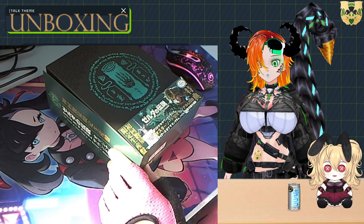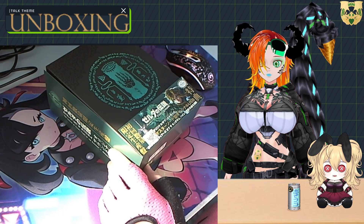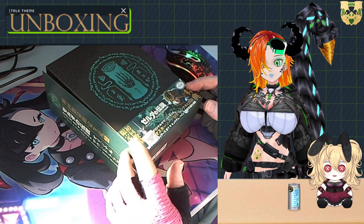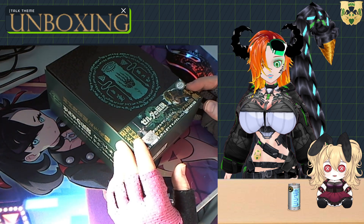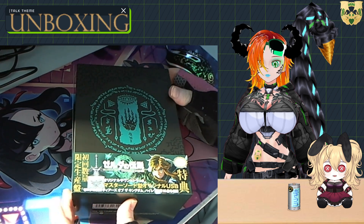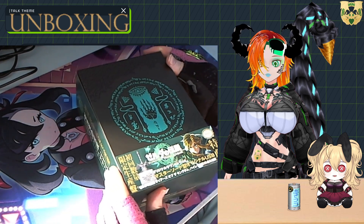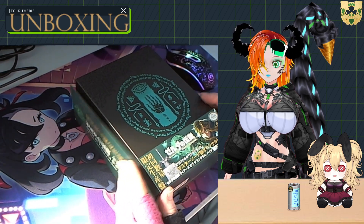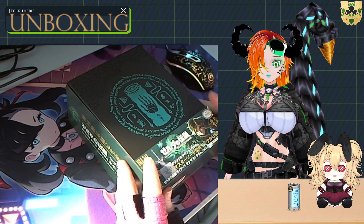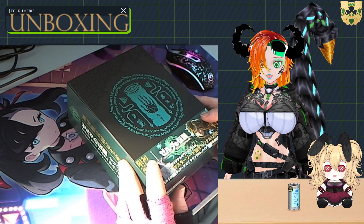Good morning, good afternoon, good evening, good night depending on where in the world you're watching this from. Welcome back to another unboxing here on the channel. We're taking a look at the nine-disc deluxe edition of the Tears of the Kingdom soundtrack. This is my second attempt at recording this because the software had a recording error as I was actually getting close to the finish and the footage was unsalvageable.